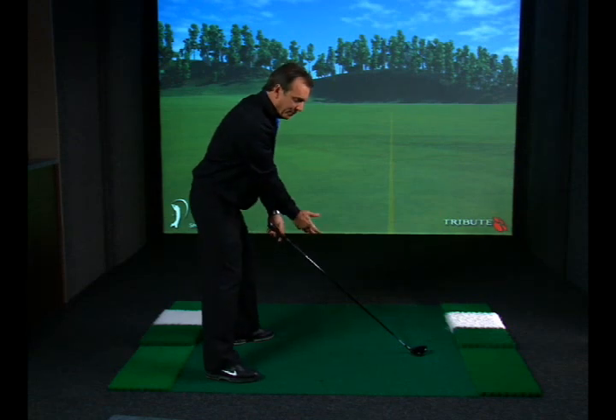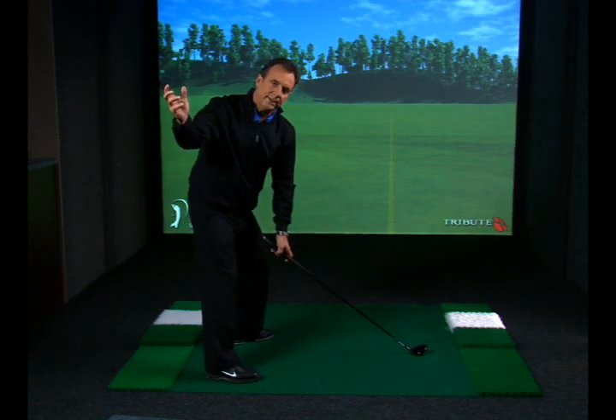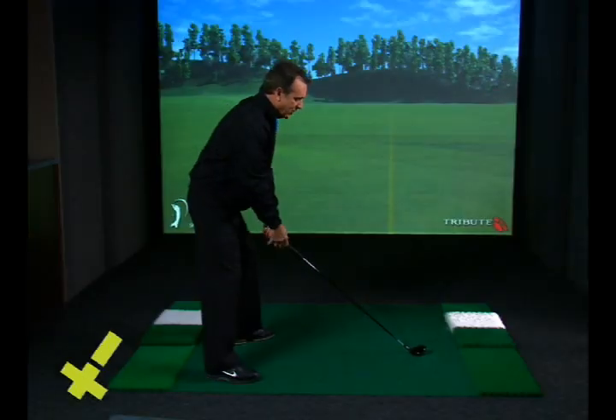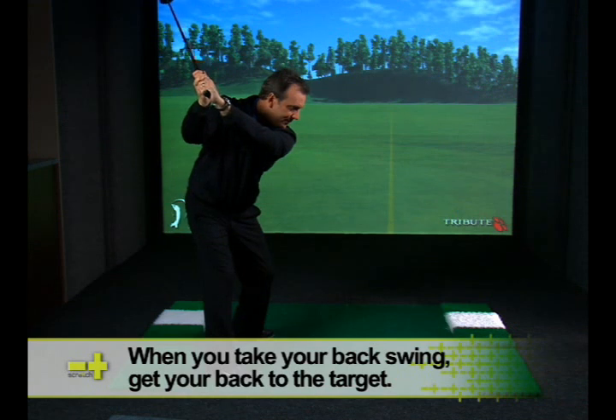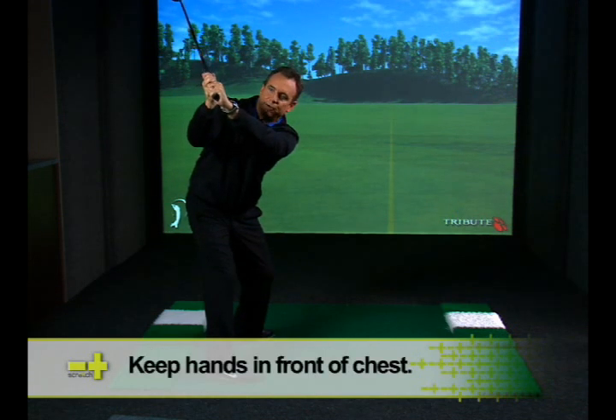It's very important to make the proper backswing and get the chest turned over the rear foot. More importantly, it's to sometimes think about it as getting your back to the target. So when I go back, I swing back to the top and my back is fully turned and facing the target. Notice that my hands are in front of my chest.